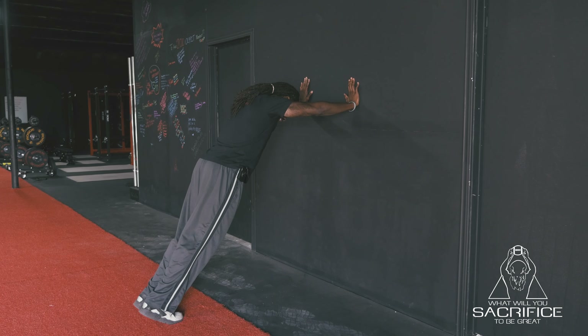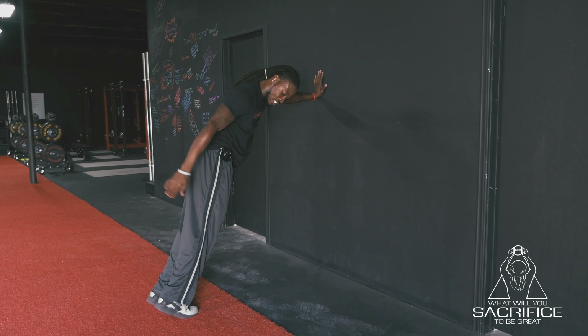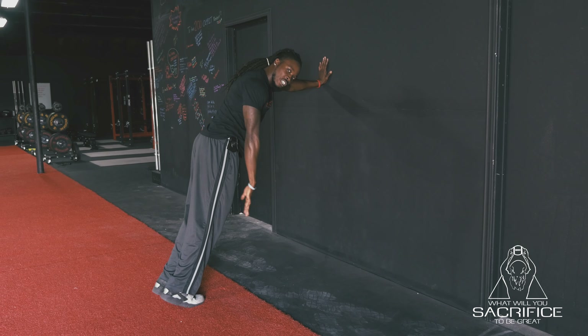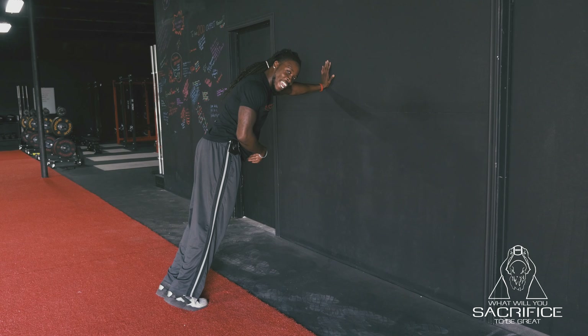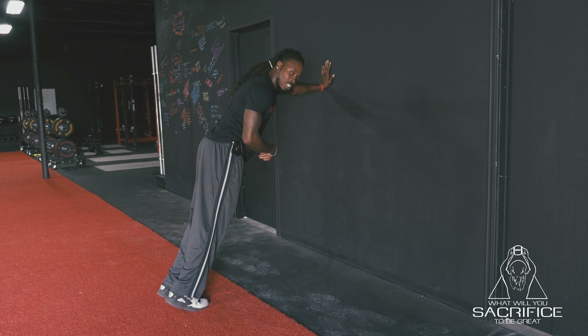So here we are. Hands on the wall. Have a good lean. As far as our feet, I like to tell my athletes: our heels are our brakes, the balls of our feet are the gas pedals. You want speed? You've got to press the gas. No brakes.